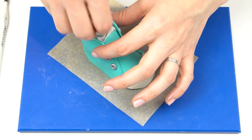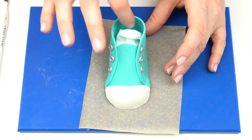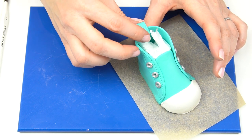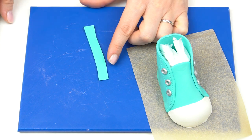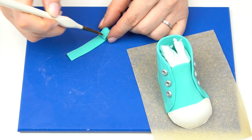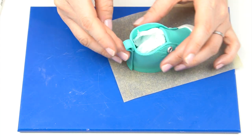Pop some tissue paper back inside to help the shoe keep its shape. Then take the back detail strip, place it at the back and work out how high you want it to come. Add a little edible glue, fold the top over about a centimeter to create a little loop, add more edible glue, and — using that center mark — bring it up the back of the shoe.